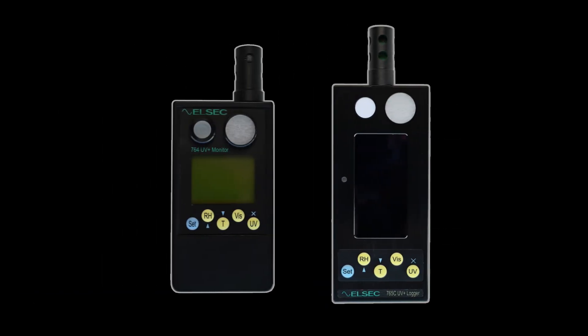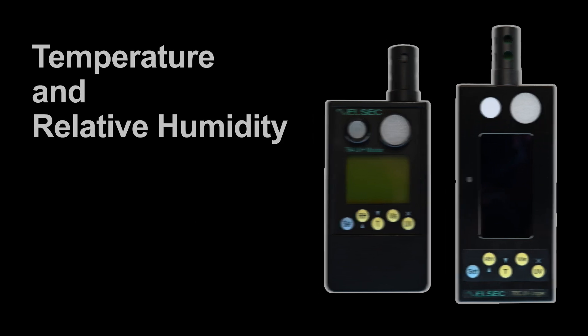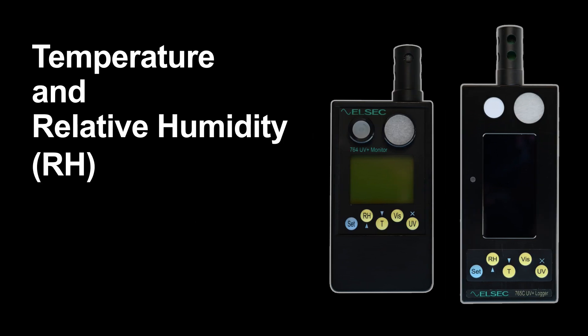In this video, you will learn how to take spot readings of temperature and relative humidity, or RH, using a handheld environmental monitor to quickly determine current conditions.